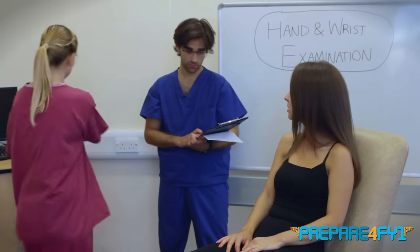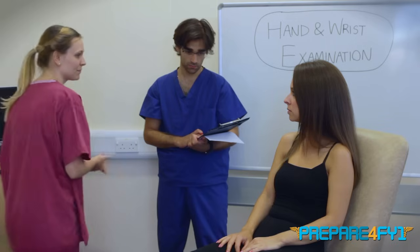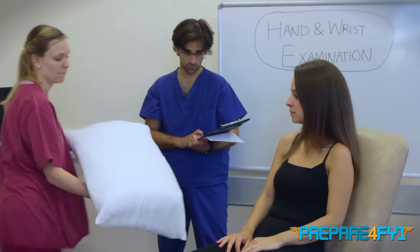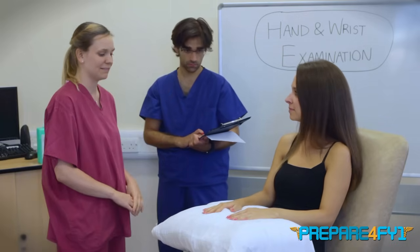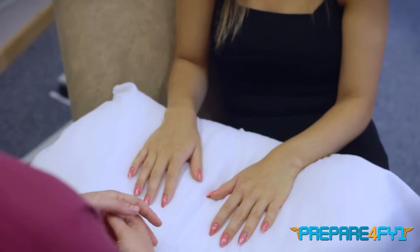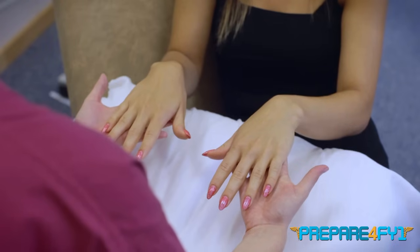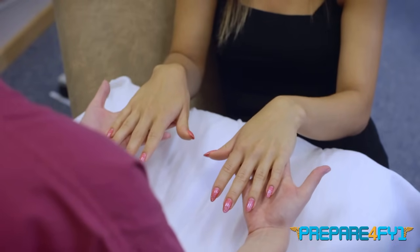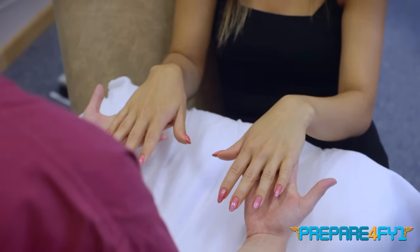Have you got any pain in your hands at all? No. Okay. I'll just get you a pillow for you to rest your hands on. Are you comfortable there? Okay, I'm just going to start off by having a look at your hands, just looking for any obvious abnormalities, any nodes, scarring, or skin changes.